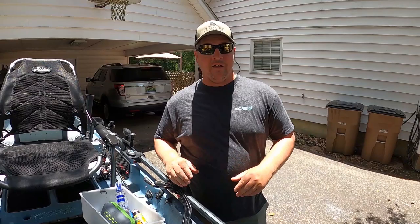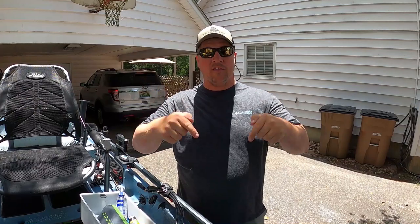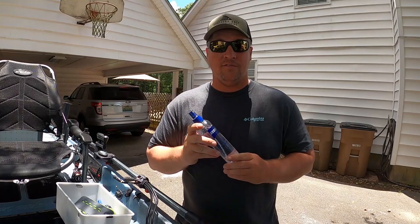What's going on y'all, Nathan Rich with Sun Salt Kayak Fishing, and today we're going over 10 small items that will fit in just about any hatch on any kayak. Before we get into it, I'm going to let y'all know I'll put all of these products down in the description with Amazon links. Make sure y'all hit that like button, subscribe if you haven't already, and let's dive into it.